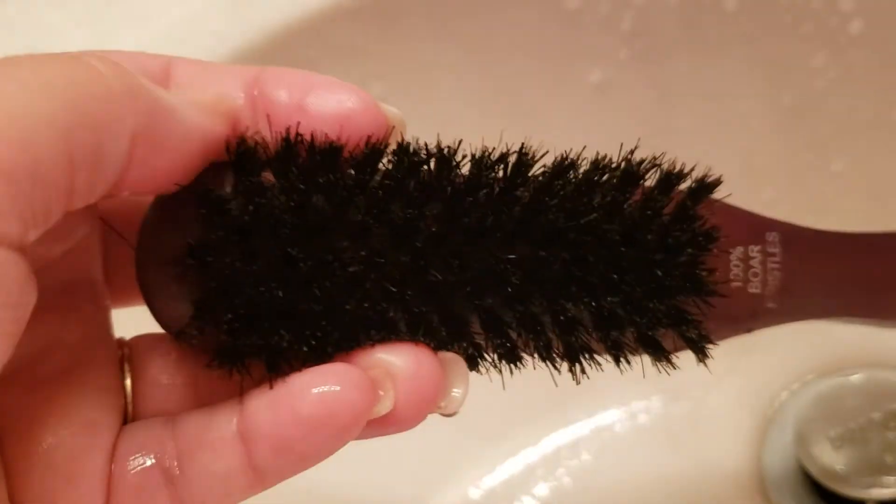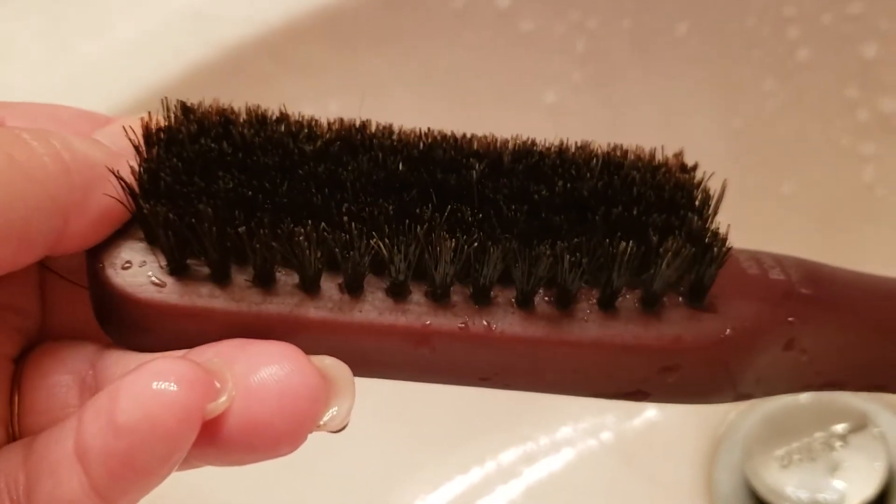It's practically brand new! Save money guys. Bye!